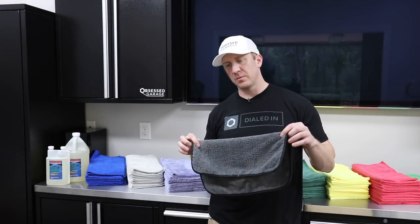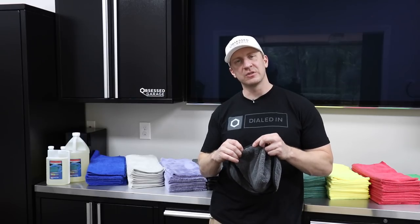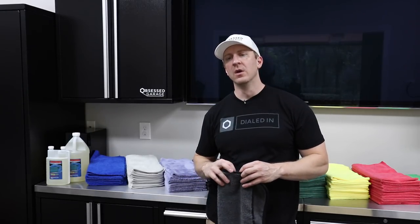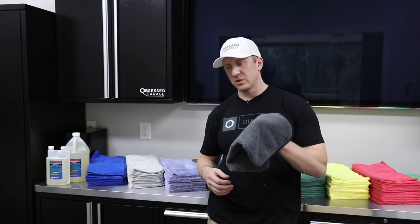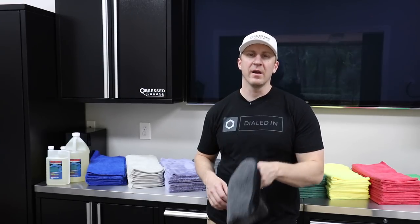It's 70/30 polyester and polyamide. This is a satin edge rather than silk — silk isn't as absorbent — so all of my towels are transitioning to satin edges. The 16 by 16 size works well. So: 420 GSM, Chinese made, but an amazing towel for wheel and tire cleaning.